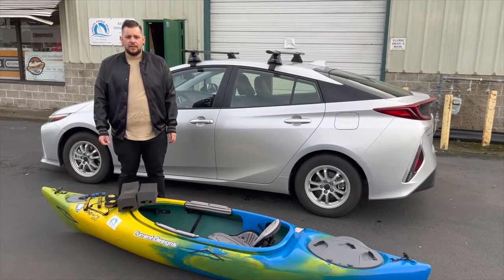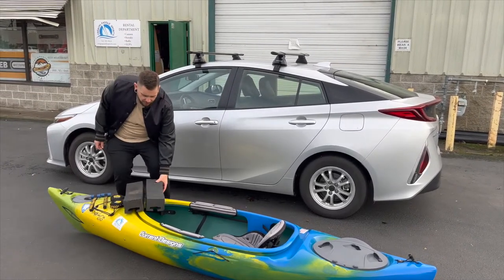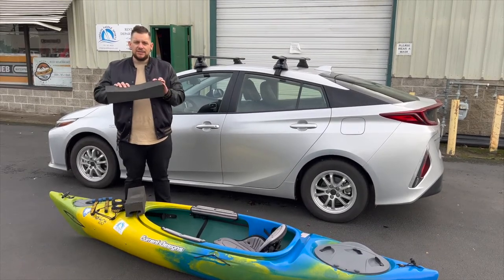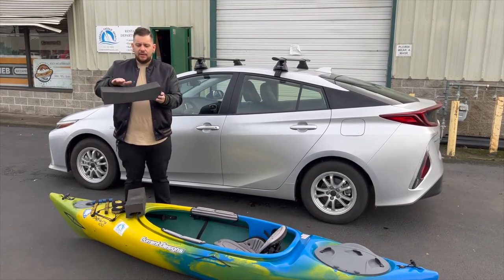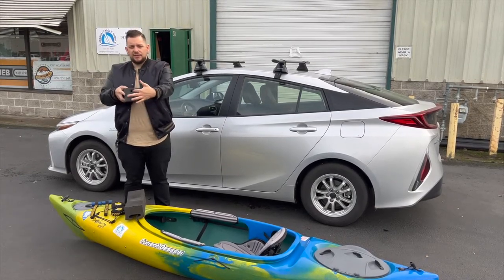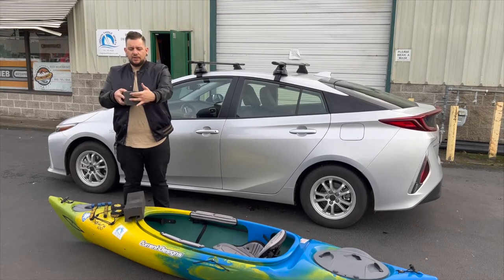In order to get your kayak on top of your car you'll need a couple different supplies. The first thing you need is a set of foam blocks. These are made out of mini cell foam, they have a little ridge on them to hold your kayak in, and we have a couple different sizes of channels on here — these are the wider ones.